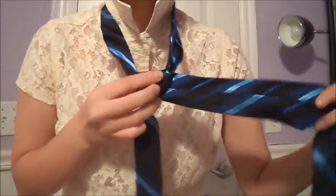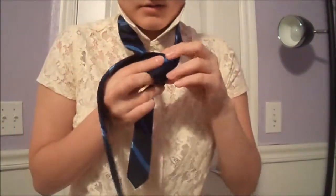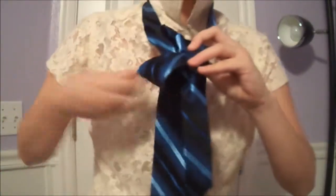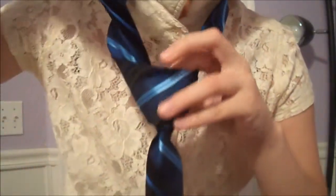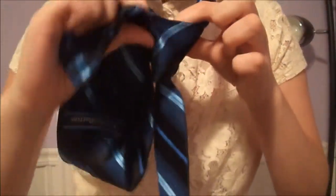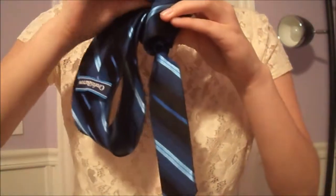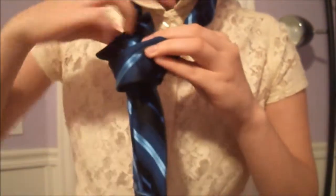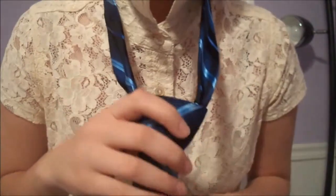Take your fat end and cross it over the front. This is the tricky part — take it through this hole that you've created. Bring it through the hole, make sure it's facing the right way, and tighten it up.